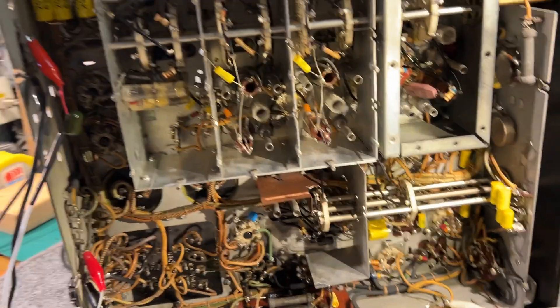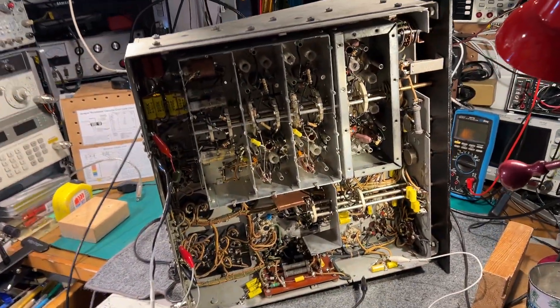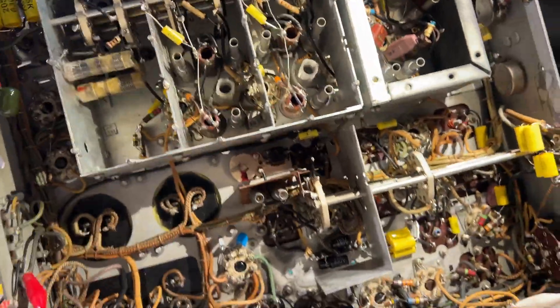This is a brief demonstration of the AR88 receiver working with a pan adapter. I've just done a little modification to the AR88.